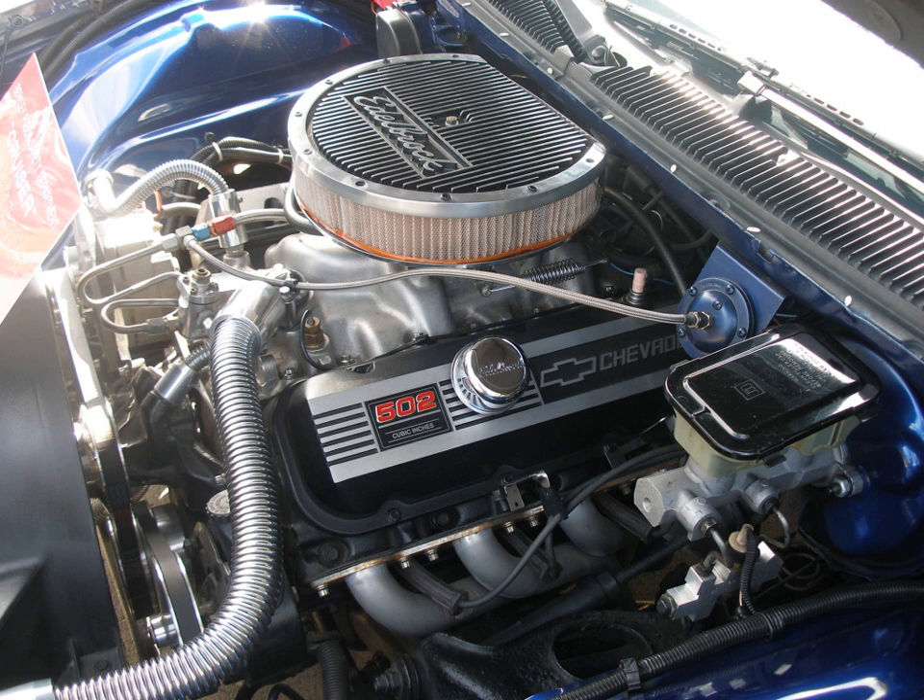An even more powerful version producing 465 hp and 610 lb-ft (827 Nm) of the 454, then dubbed LS7 — not to be confused with the modern mid-2000s 7-litre Chevrolet Corvette engine that powered the C6 Z06 — was also developed. Several LS7 intake manifolds were individually produced and sold to the general public by a few Chevrolet dealers as optional performance parts. The LS7 was later offered as a crate engine from Chevrolet Performance with an officially rated power minimum of 500 hp gross.